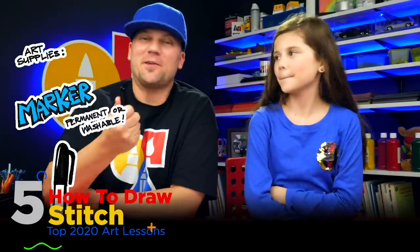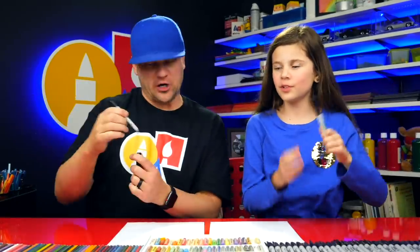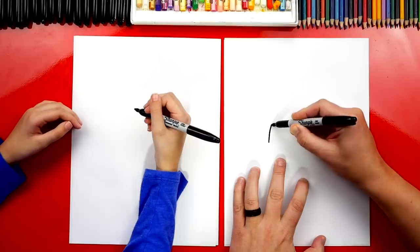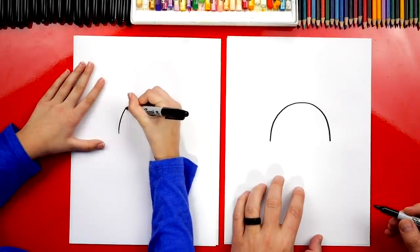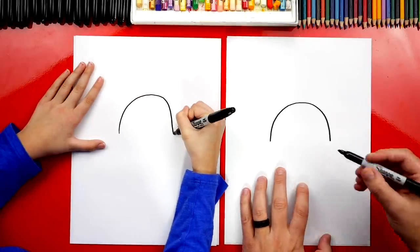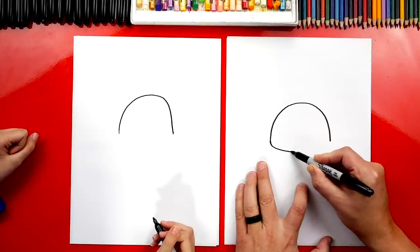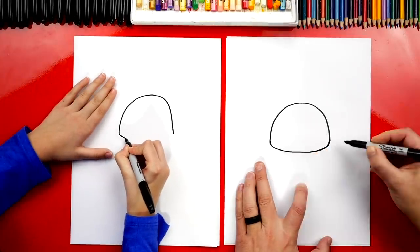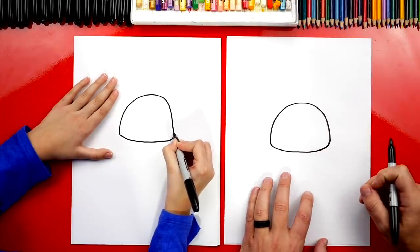Hey art friends, today we're going to draw Stitch! We hope you're going to follow along. You need something to draw with, some paper and something to color with. Let's start. We're first going to draw the shape of Stitch's head right in the middle of our paper — a big upside down U. Now we're going to draw the bottom of his head: a little curve for his cheek over here. This curve is flat — it comes across with just a little curve, not a full U shape. Now let's draw his nose — a big nose right in the middle of his head, kind of a U shape with a little point at the bottom. Then at the top, draw a curve to finish his nose. Draw little nostrils down at the bottom on each side.